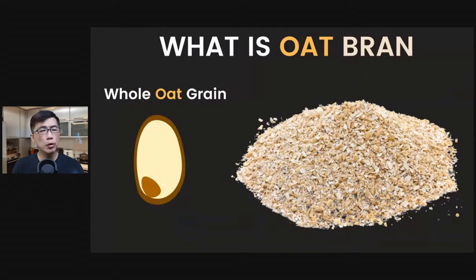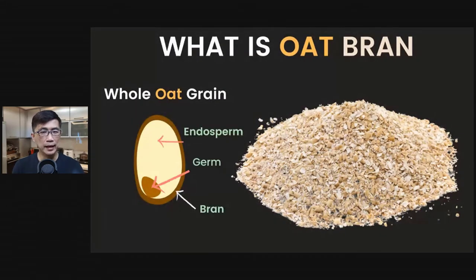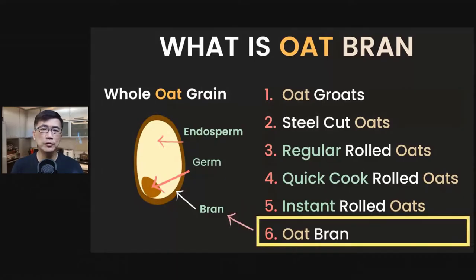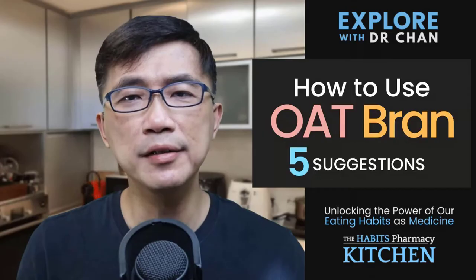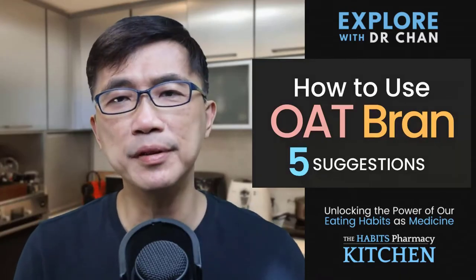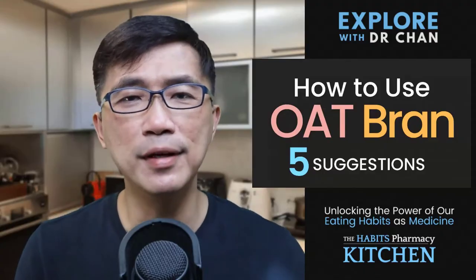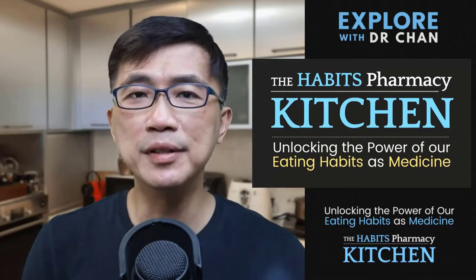What is oat bran? A whole oat grain contains 3 parts: the bran, germ, and the endosperm. Unlike the other types of oats, which contain all 3 parts of a whole oat grain, oat bran is just the bran without the germ and endosperm layers. Oat bran is a little richer in fibre and certain nutrients than these other forms of oats. I like using oat bran not just for its nutritional properties, but because of its creamy texture and its slightly nutty flavour.